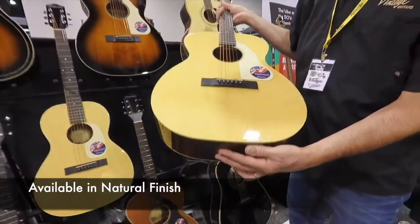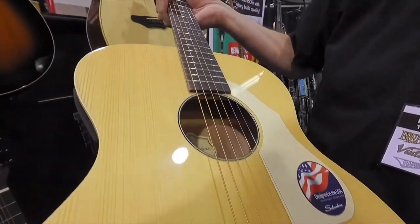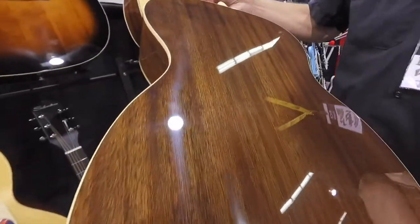This one really shows off that Engelmann spruce — super tight grain. Makes a great top. Just a very simple guitar, mahogany back and sides.